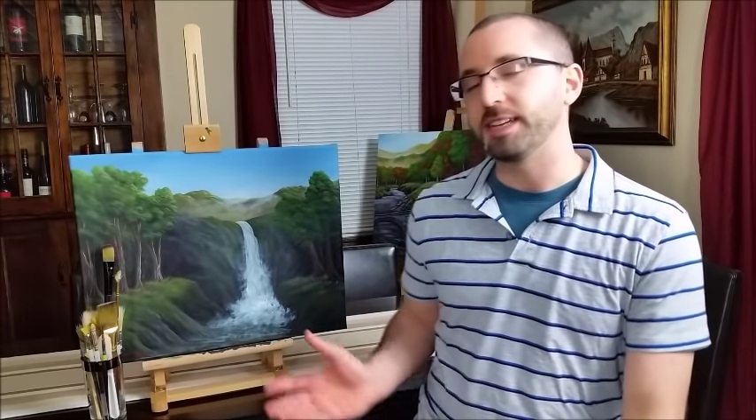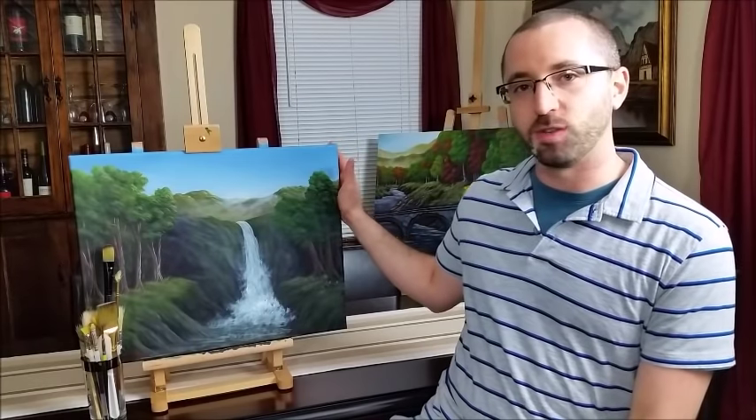Before we get started I always like to give a heads up as to how long the painting took me to do. This particular painting took me approximately four hours total, so expect it to take about the same amount of time if you're working with a similar sized canvas. This is an 18 by 24 canvas.